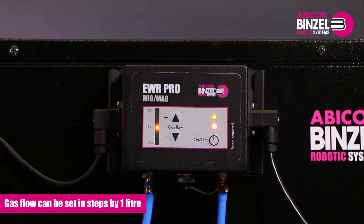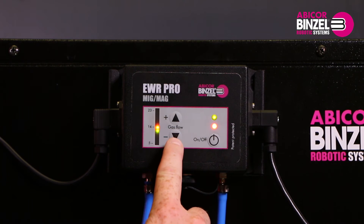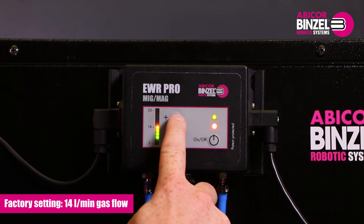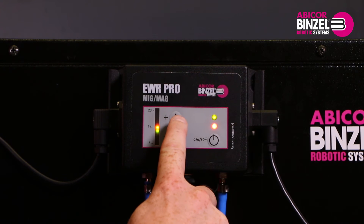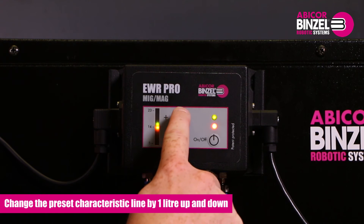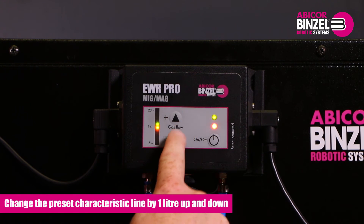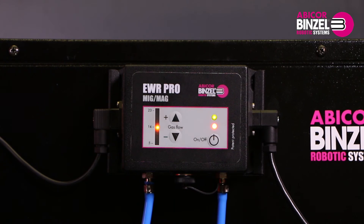The gas flow can be set in steps of 1 liter between the limit values. One press is equal to 1 liter per minute. The orange lamp shows the factory setting, which is in this case 14 liters per minute. You can change the preset characteristic line with the plus and minus button by 1 liter up and down. Press the plus or minus button until the correct characteristic line has been set. After 5 seconds of waiting time, this value is automatically stored on the EWR.